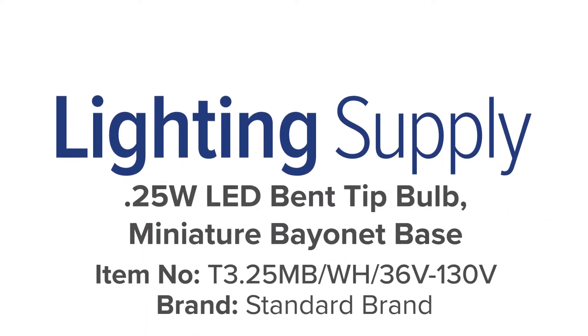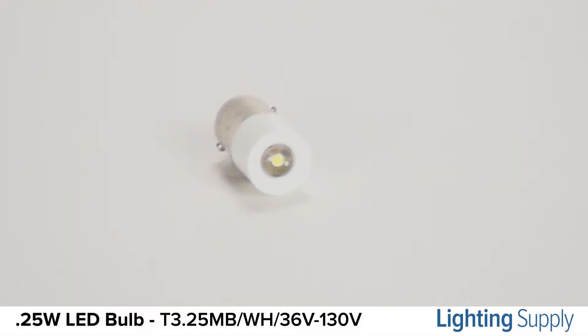Welcome to this LightingSupply.com product detail video. This Standard brand bulb replaces many miniature incandescent bulbs.